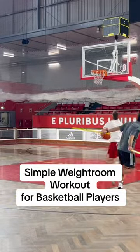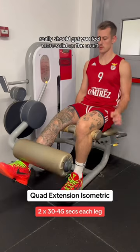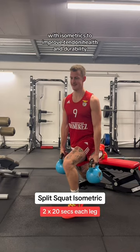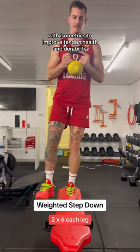Here's a simple weight room workout from a current pro hooper that should make you feel more solid on the court. Most hoopers have knee pain — I have knee pain — so I started this workout with isometrics to improve tendon health and durability.